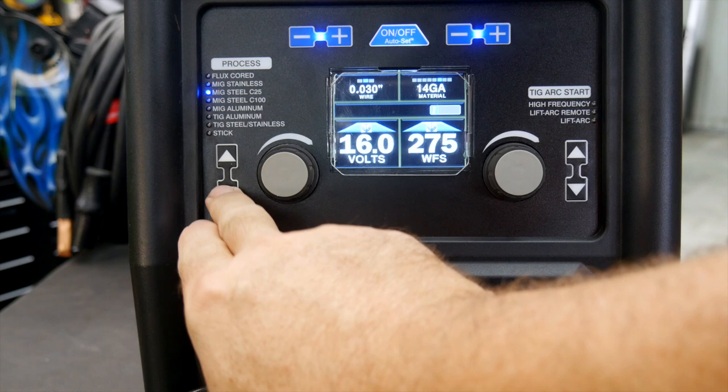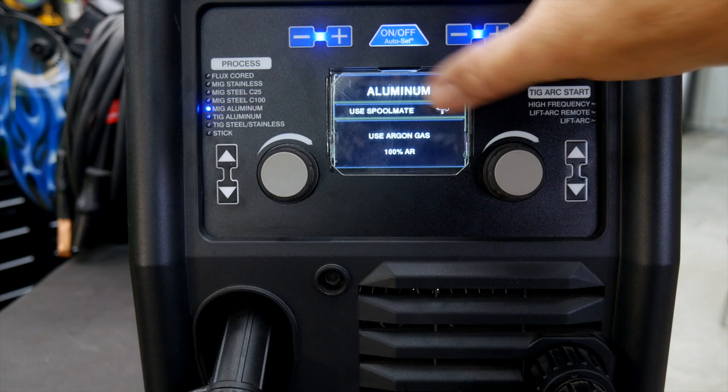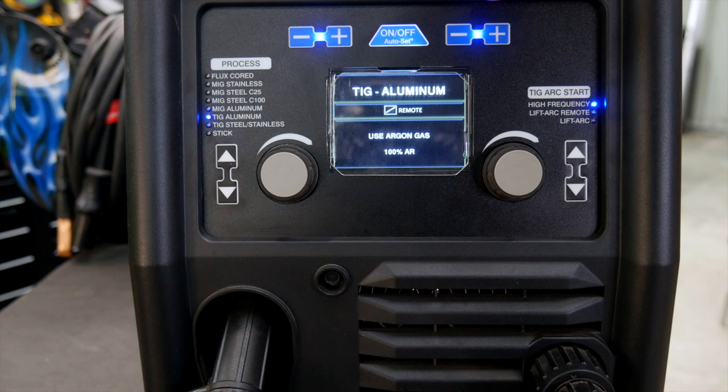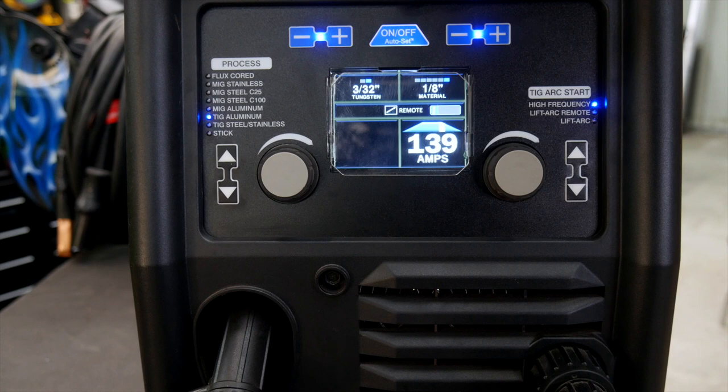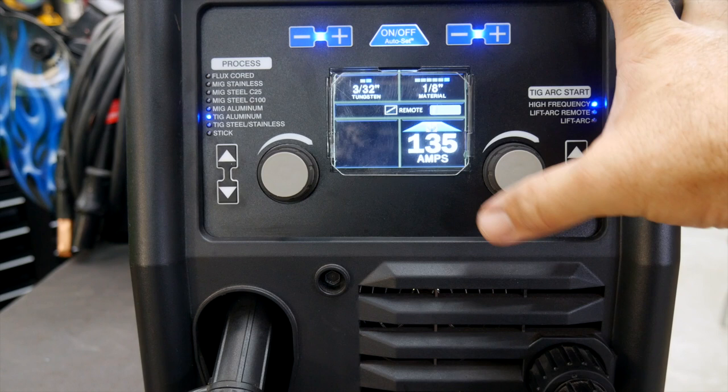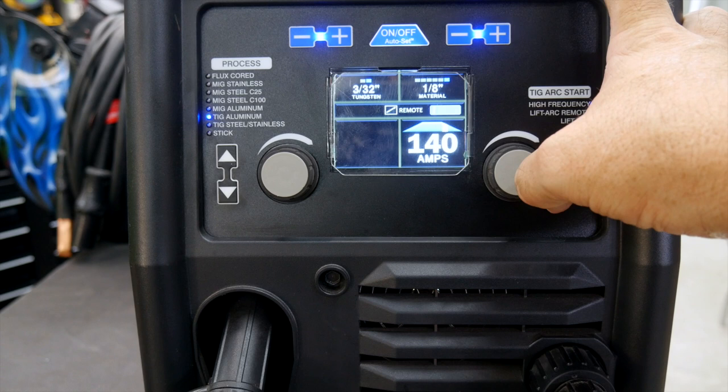If I go into MIG aluminum, it will say make sure you're using the Spoolmate or a spool gun and that it's set up correctly. When I go into TIG aluminum, it says use 100% argon gas. Then I choose my material thickness. I'm capped out at 1/8-inch material at 110V — aluminum really requires a lot of amps to weld. It's at 135 and I can go up to 140, and that's as high as it will go when plugged into a standard 110-volt outlet.